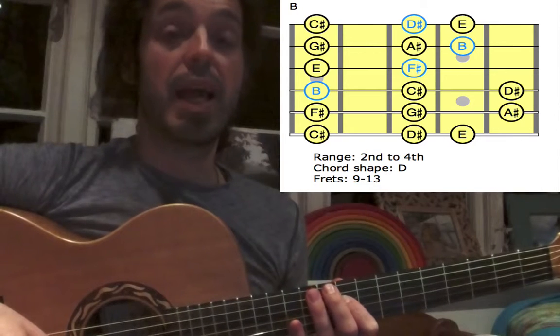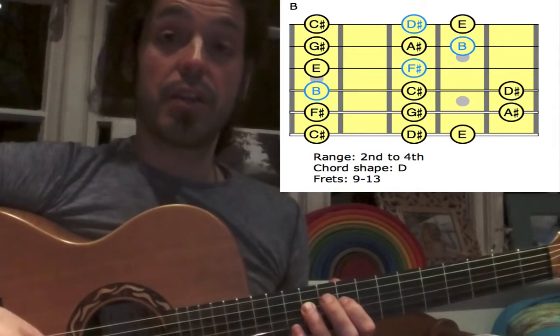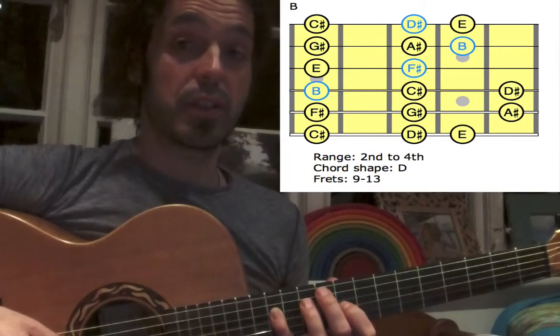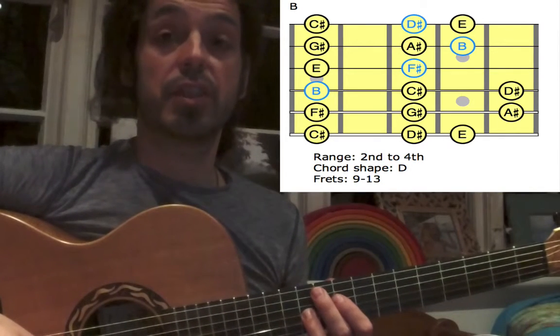Down to the D-string: B with our 1st finger — this is our low root. 3rd finger for C-sharp, stretch your pinky again to the 13th fret for D-sharp. Down to the G-string: 1st finger for E, 3rd finger for F-sharp.